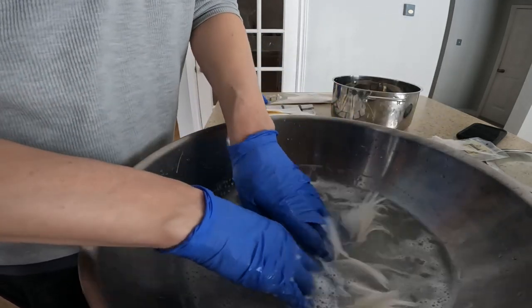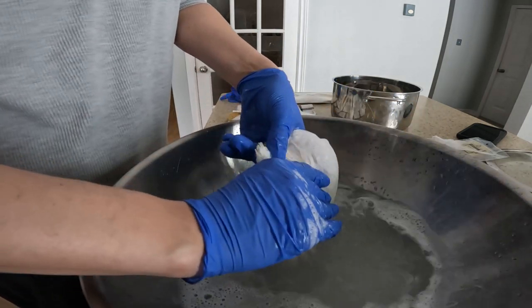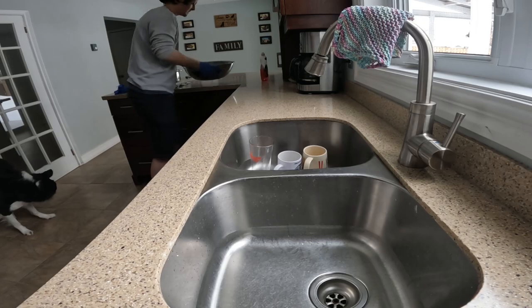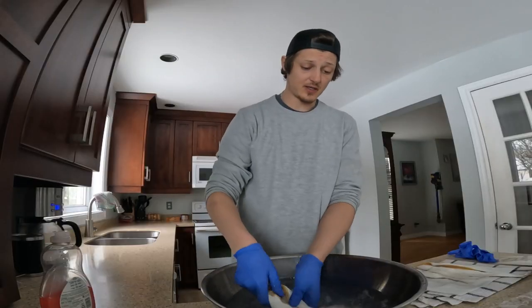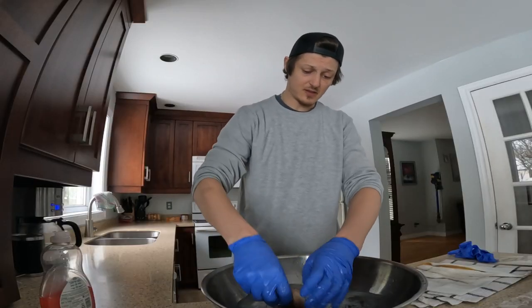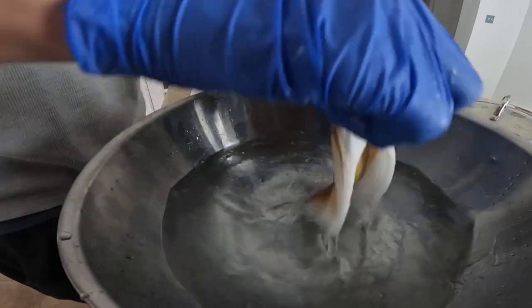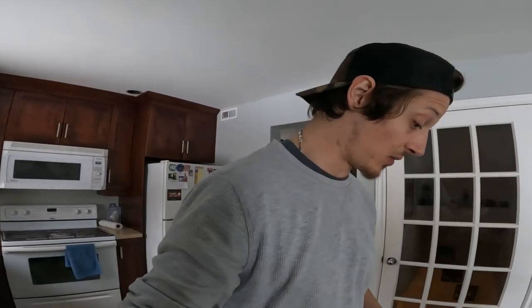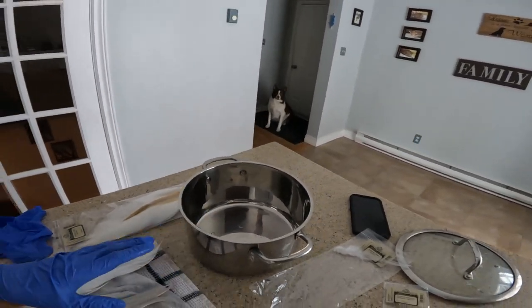This is just lukewarm water — it doesn't have to be hot. I would recommend lukewarm water, and I'm using gloves. We're just going to rinse this out with some clean water. Now that we have everything washed and as oil-free as possible, we're going to fill up our stainless steel pot with some hot water and go downstairs into the Bushwhackers laboratories.